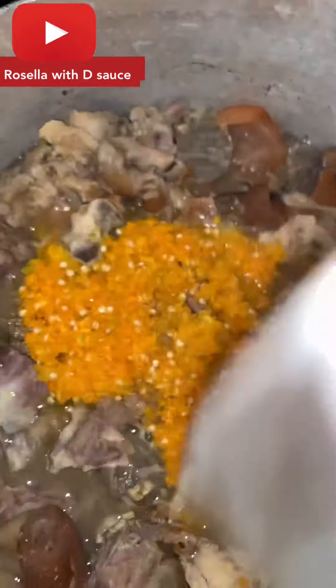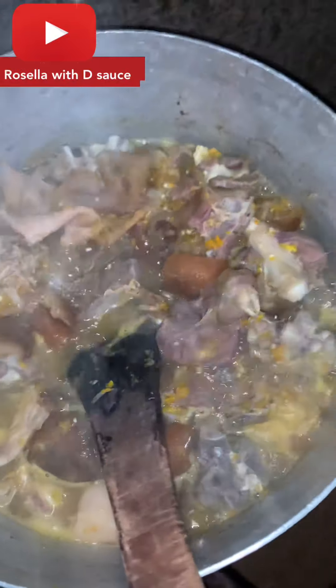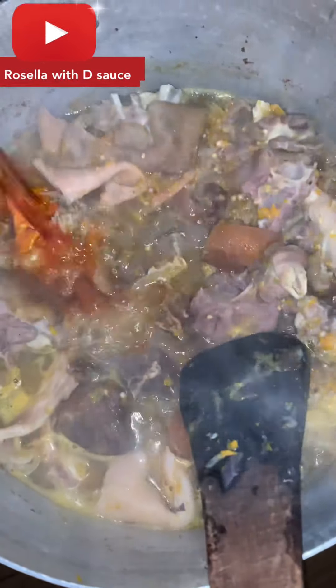It's all done and ready to be cooked. I added my blended yellow pepper inside my protein and allowed it to steam. I turned it and gave it a good stir — let it circulate, give it a good stir, and allow it to heat well.